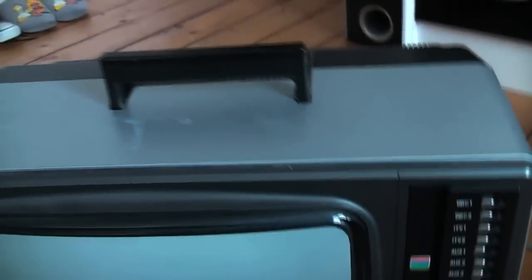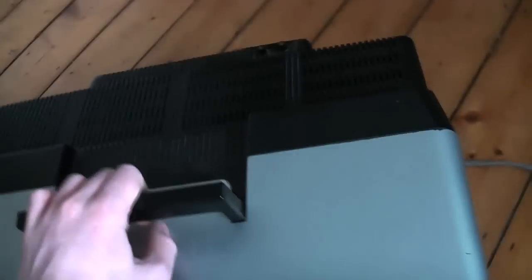First we have a handle, and this is a very heavy unit - it also makes a lot of creaking sounds when you try and pick it up. Here's the display. It pops out like mad, this big old CRT display. Very cool.